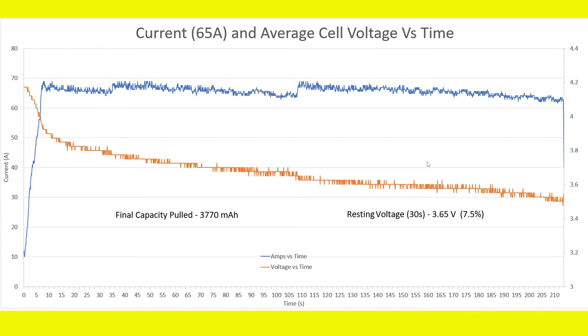The 65-amp test: I maintained 65 amps by averaging through the middle of each section. Average cell voltage dropped down to just under 3.5 volts. Final capacity pulled was 3770mAh and resting voltage was 3.65 volts, giving about 7.5% remaining. Unfortunately, even this test did not pass — it exceeded 60 degrees — but it was awfully close to passing.